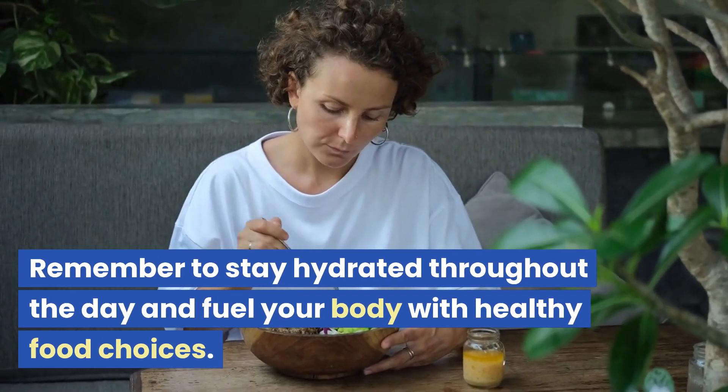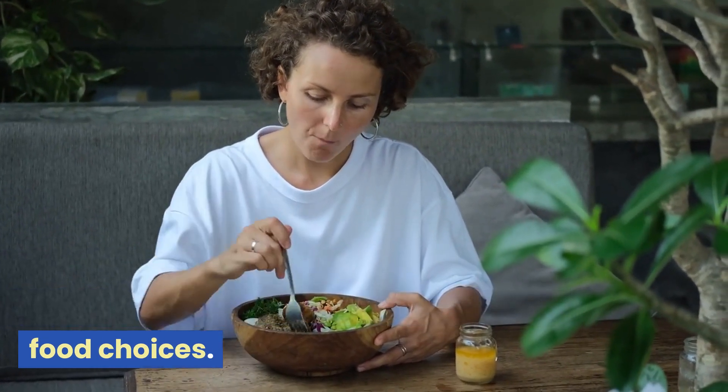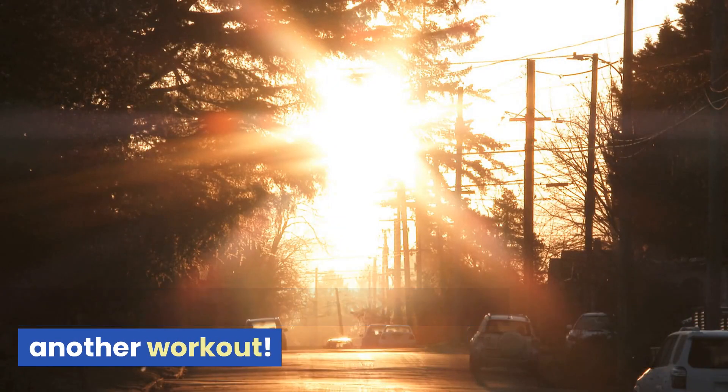Remember to stay hydrated throughout the day and fuel your body with healthy food choices. Great job, and see you next time for another workout!